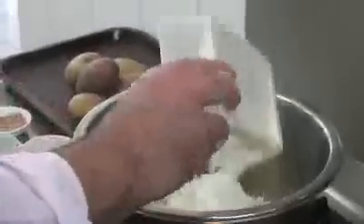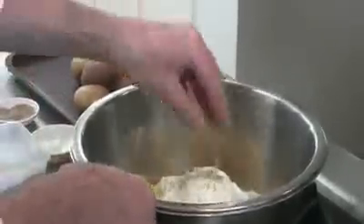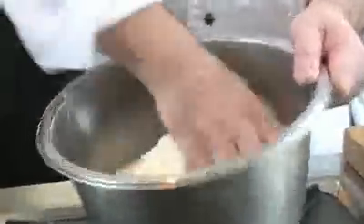Add the cooked mashed potato in, along with about 160 grams of flour, a little bit of salt, and a little bit of pepper. Then you've got to knead it into a nice dough.